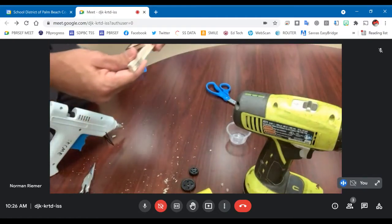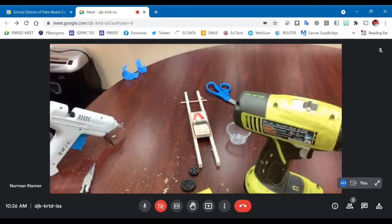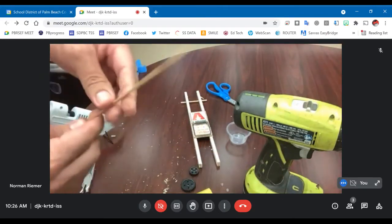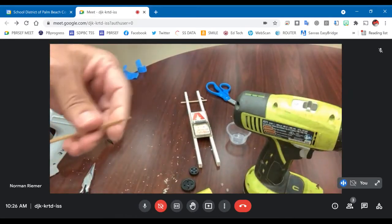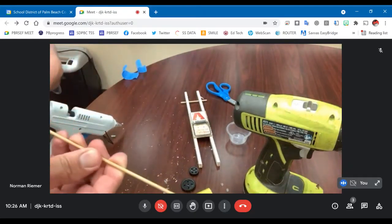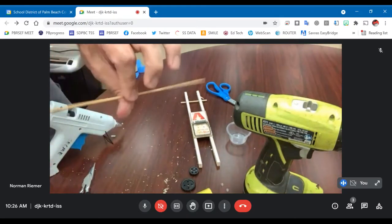Now we're going to work on the axles. The axle pieces I'm going to use — I'm using this stuff here. This is one-eighth inch. These are bamboo skewers, actually. You can find them in one of the aisles at a grocery store — they're used for shish kebab or something like that. We're going to use them as an axle because they're nice and smooth and relatively easy to work with.